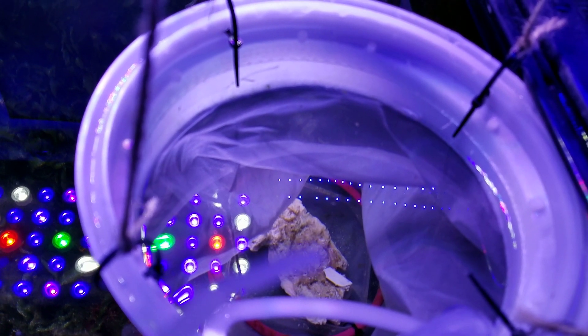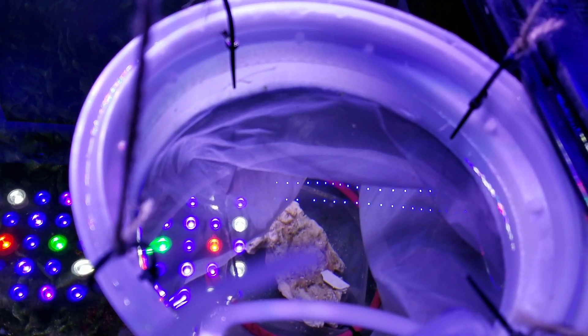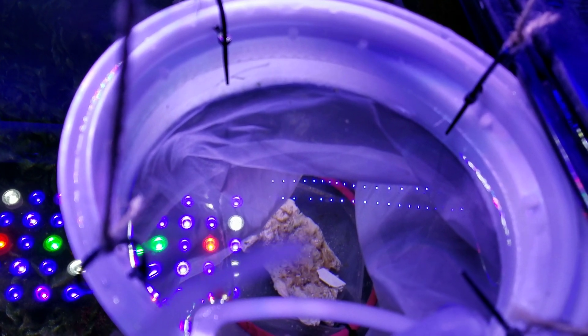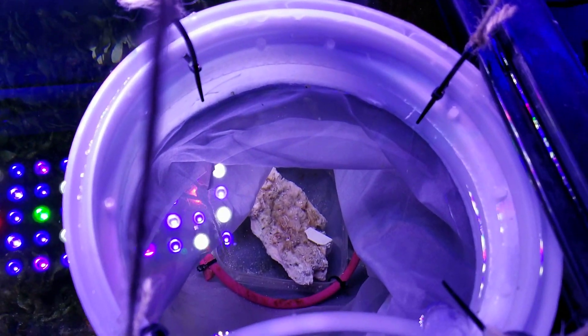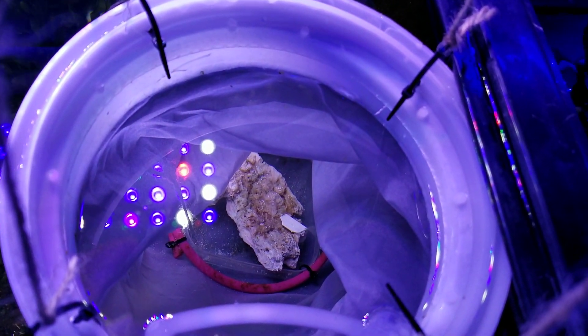I think I got maybe a couple hundred of them in there. They're pelagic right now — I think it takes about a hundred days for them to reach their adult benthic state.